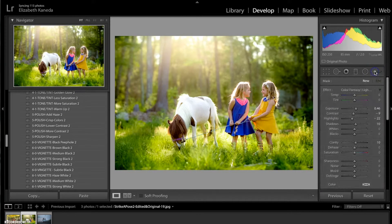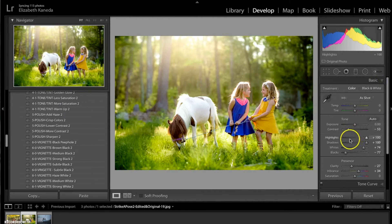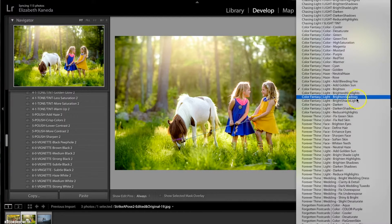I'm going to close out my brushes. I'm going to go to my Basics tab and turn the highlights down a little bit, because the highlights were turned all the way up with the preset and it kind of blew out the highlights behind their hair. Then I'm going to go back to my brushes and use one more brush — the Color Fantasy Light Add Golden Sun.